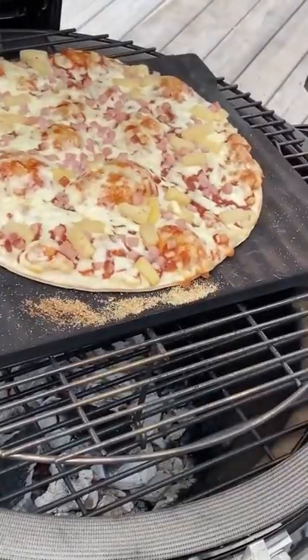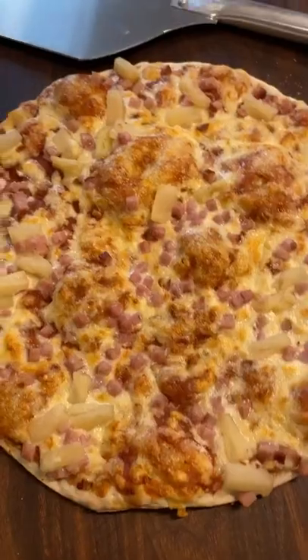Delicious crispy crust, cheese bubbling, charcoal fired pizza on your Louisiana Grills Charcoal Grill.